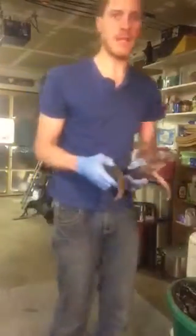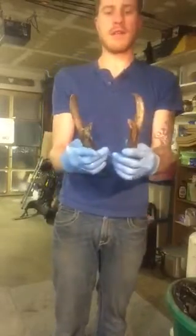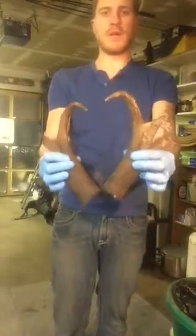So then you're going to take your buck skull — it's already skinned — put it back in the pot. You can even close the lid. And then here, your antelope buck horns.